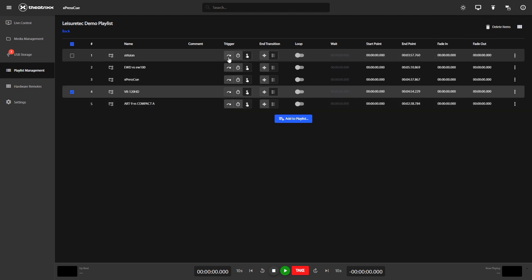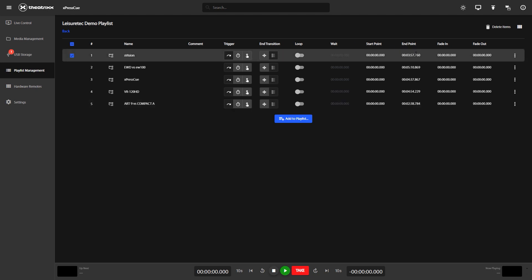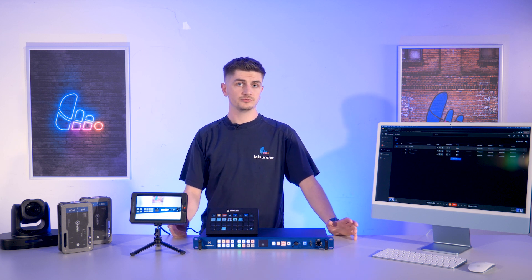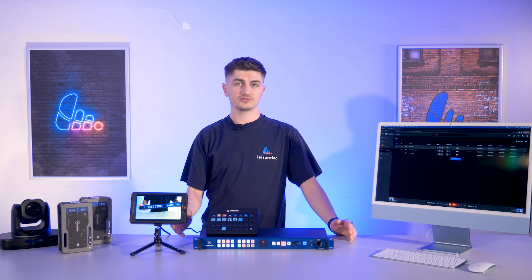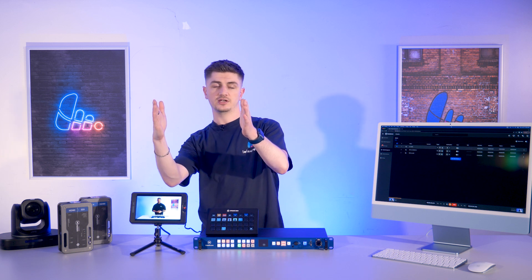You can also change the order of your videos by simply dragging and dropping them into the order you prefer. I'm going to change the trigger for all of these videos to End of Previous, meaning that when they play in the playlist they'll play in a perfect loop. A great feature of playlist management is that you can also select a start point and end point in your video. So if a client gives you some media with say 30 seconds at the end with nothing on it, you can skip straight past that and onto your next video.